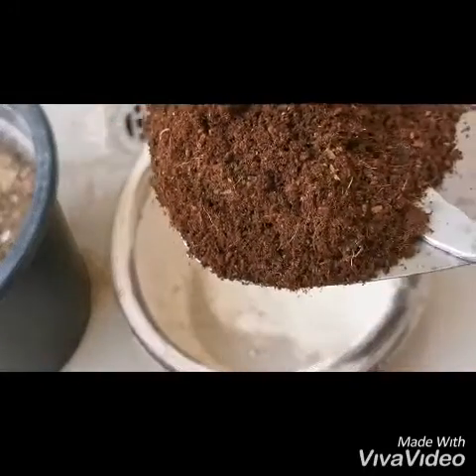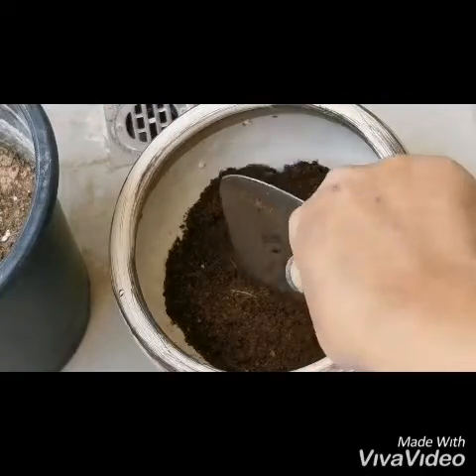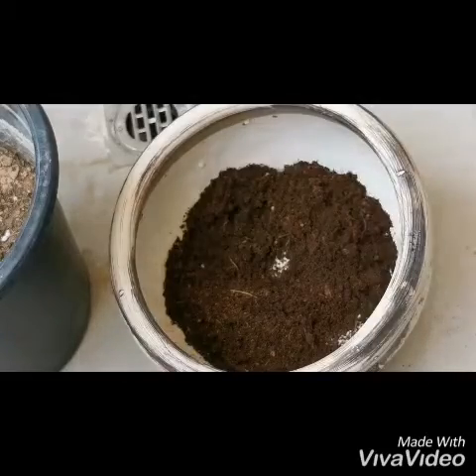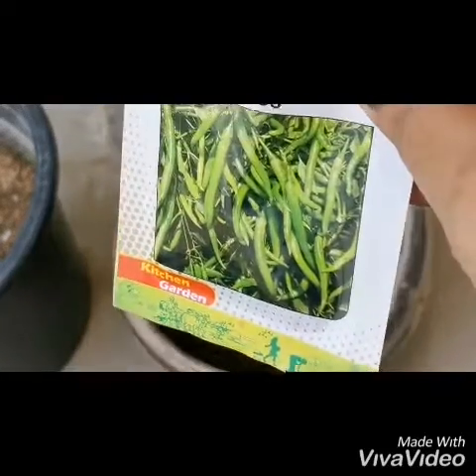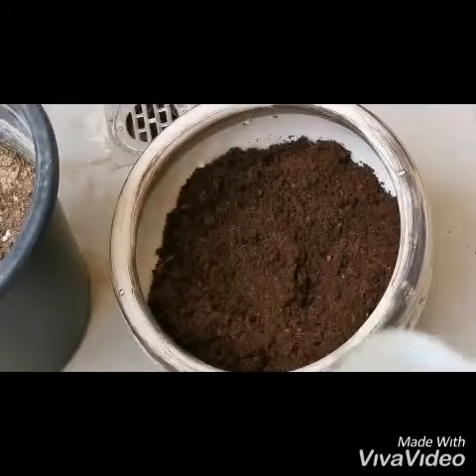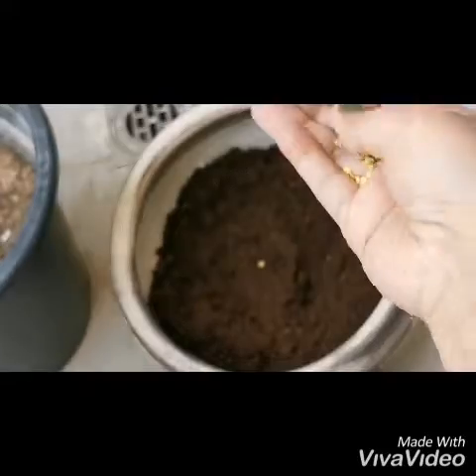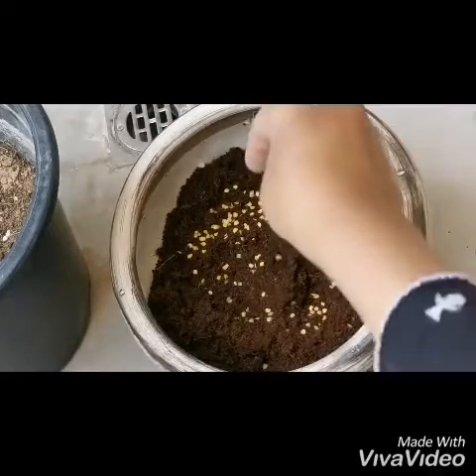So let's begin. First of all, we need sand — put the sand inside. So here I will put green chili seeds, like this. As you see, you throw it like this only.